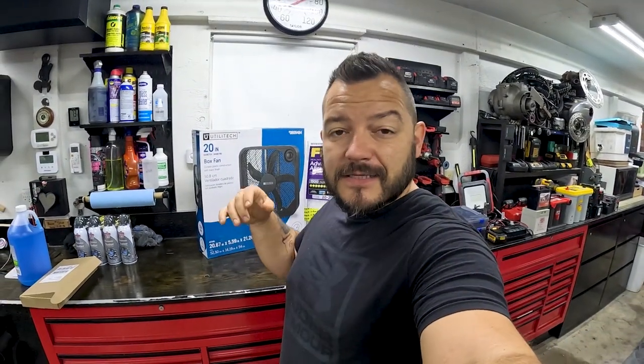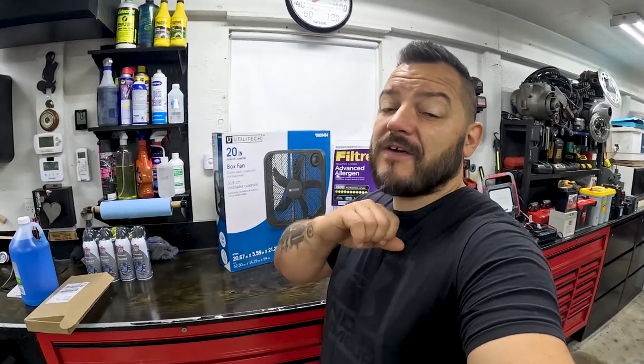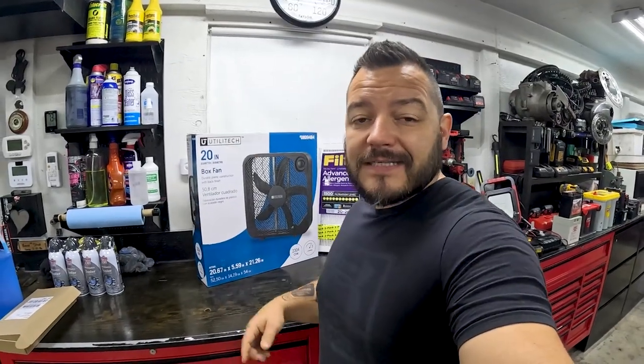What's up guys, Datto here, welcome back to the channel. Today's a little bit different because this video is about keeping yourself and your family healthy. I am building a DIY in-home filtration system. There have been some awful things happening to our atmosphere — some believe it's smoke from the fires, others believe there are other chemicals and pollutants in the air. Regardless of what the problems are, the air quality sucks, and today we're going to make a very simple air filtration unit that works phenomenally.